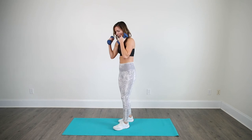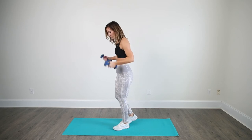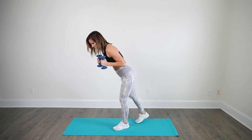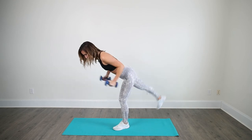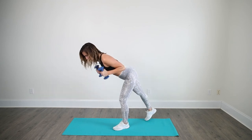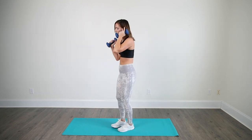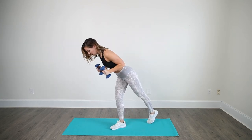Now we're going to work the triceps, which is the back of your arms, and your booty. You'll hinge forward on one leg — keep this knee soft, don't lock it out. Lean forward a little bit, you're just going to be moving at your elbows as you kick your leg back. Good. Now let's do the other leg — your triceps are getting a good burn here. Lean forward, hinge out the elbows.